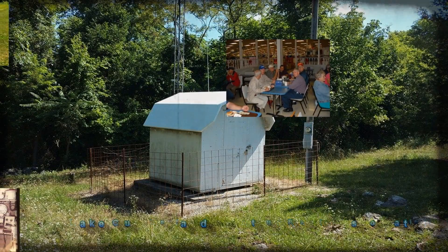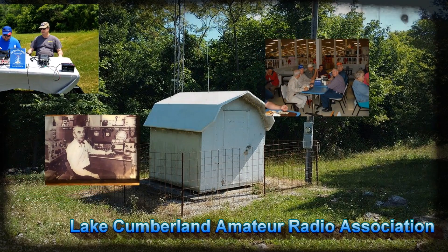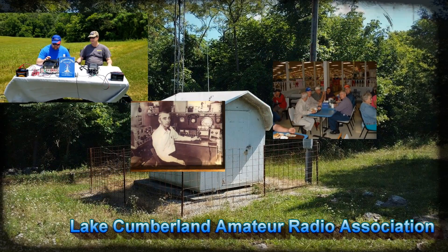Welcome to Lake Cumberland Amateur Radio Association. You can find us at LCARA.net, on Facebook, on YouTube, and on Instagram.